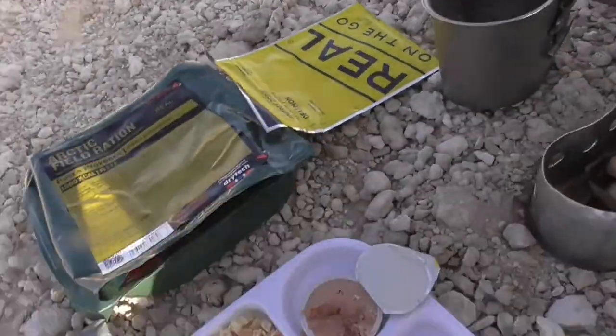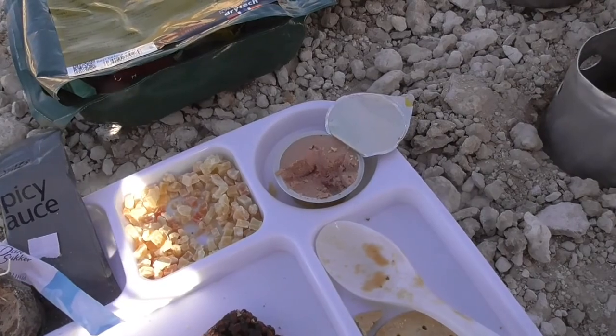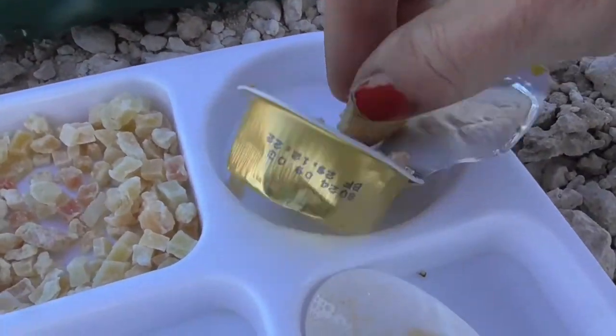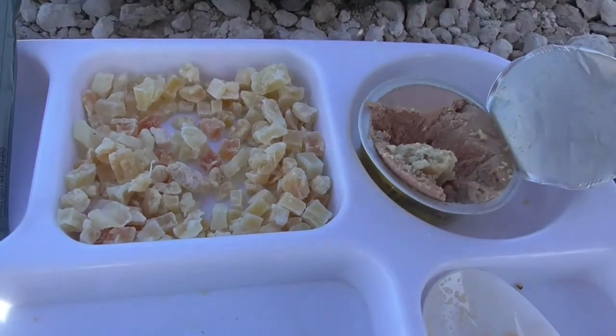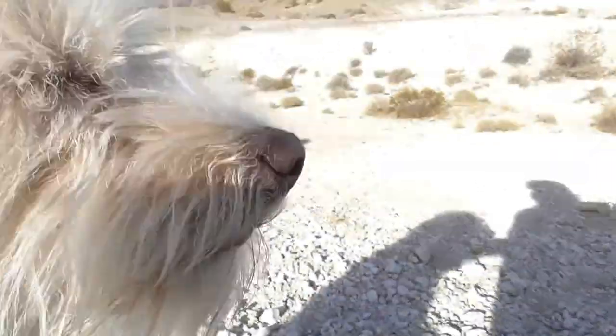I'm gonna try some more of the sweet fruit bites because I do like them - there's like papaya and pineapple maybe. All I can compare the meat pâté to is bologna - ground-up bologna. Toby likes it though, you can smell the meat - look at him, his nose is going crazy!